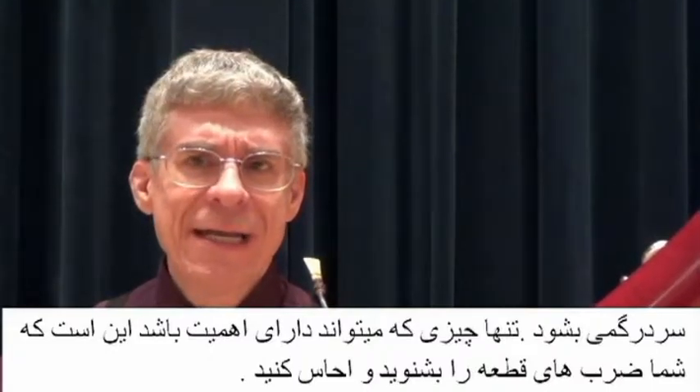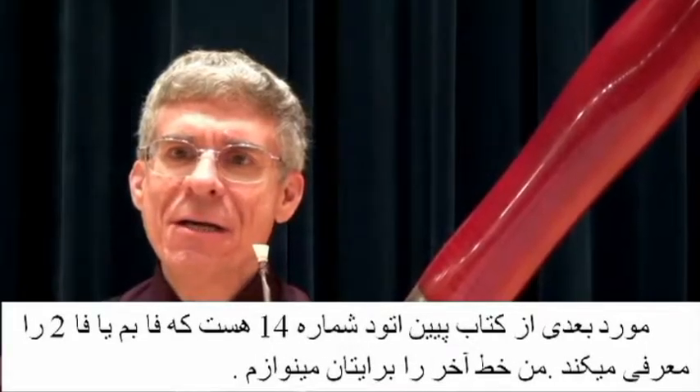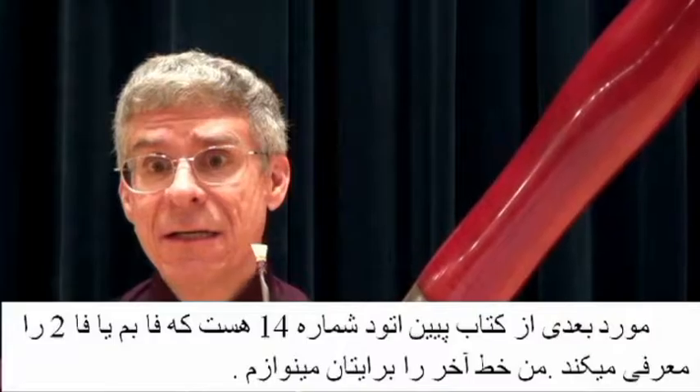Under this French folk song and many of the other melodies contained in Tune a Day, you'll see some directions: think, count — count one, two, three, or whatever numbers are given.